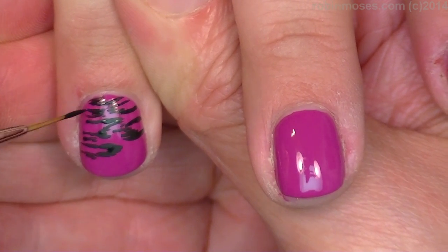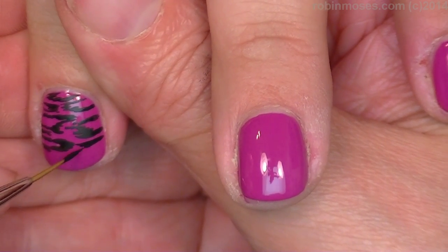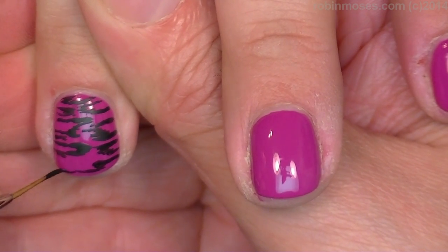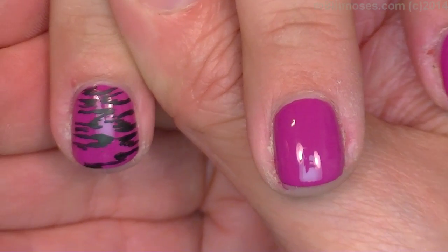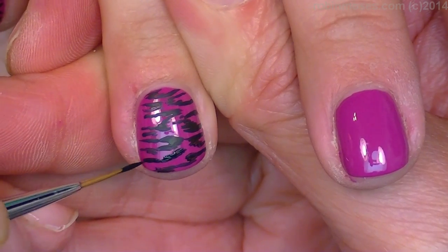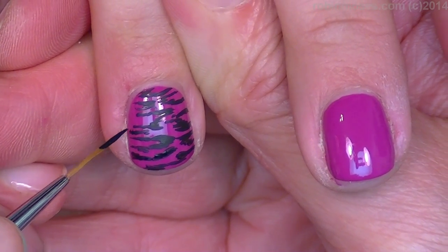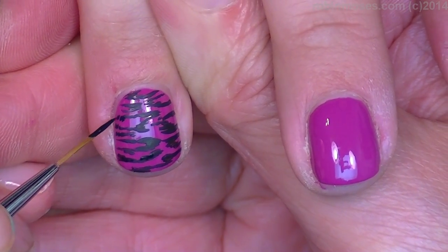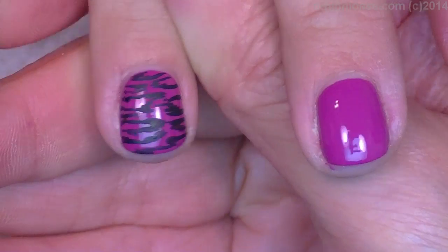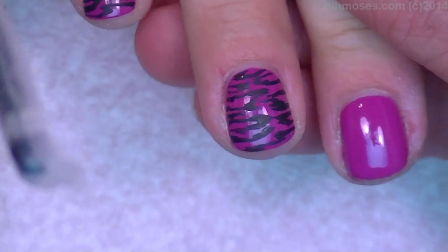I saw this print in W magazine on somebody's purse or something, and I drew it on the plane. I loved this pattern. Did you see that — there was a dude watching while I was drawing on the plane? He made me uncomfortable. He was sitting on the other side of the aisle and he was really into it — he was in my anti-inspiration.